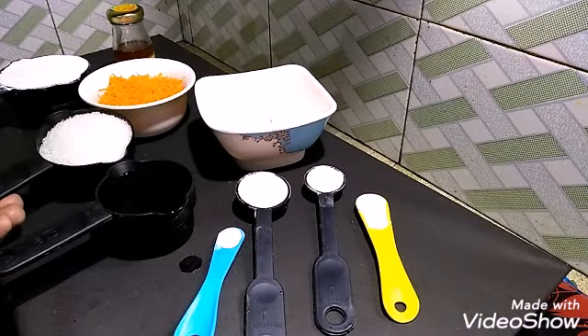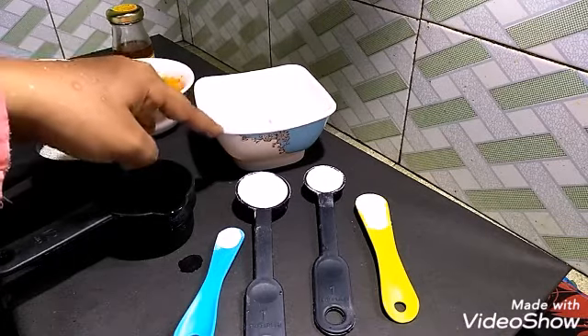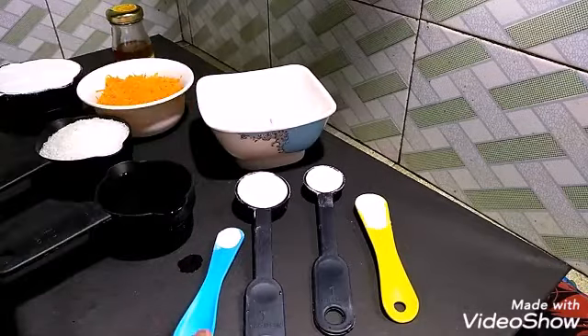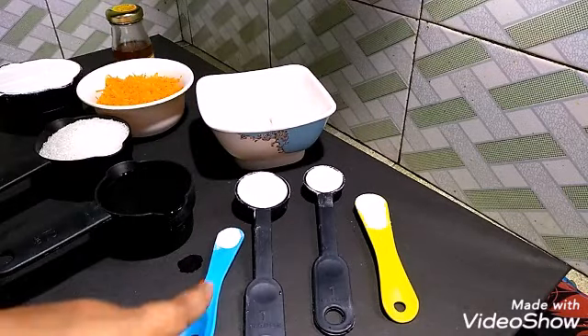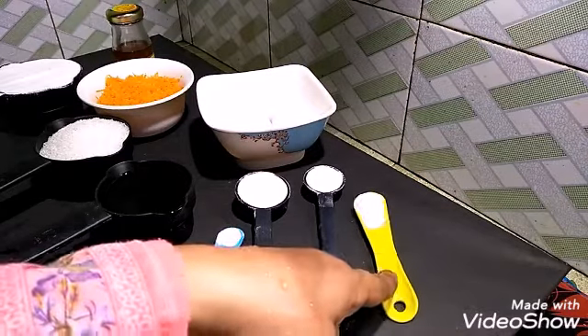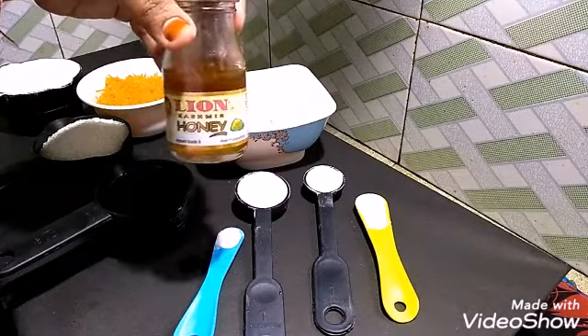I'll use a cup of oil and sugar powder. Add 1 cup of baking soda and 1 teaspoon of baking soda, 1 tablespoon plus 1 teaspoon of custard powder, 1 teaspoon of baking powder, and 1 teaspoon of honey.